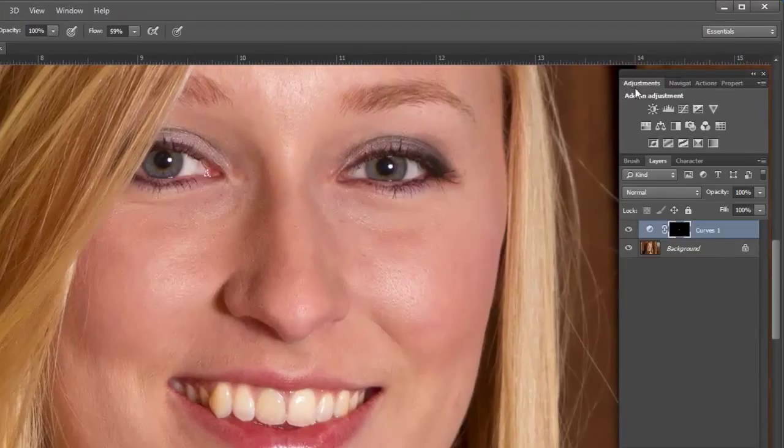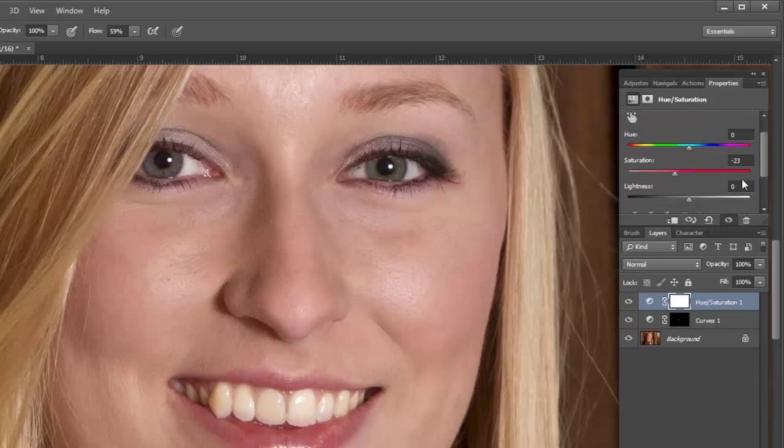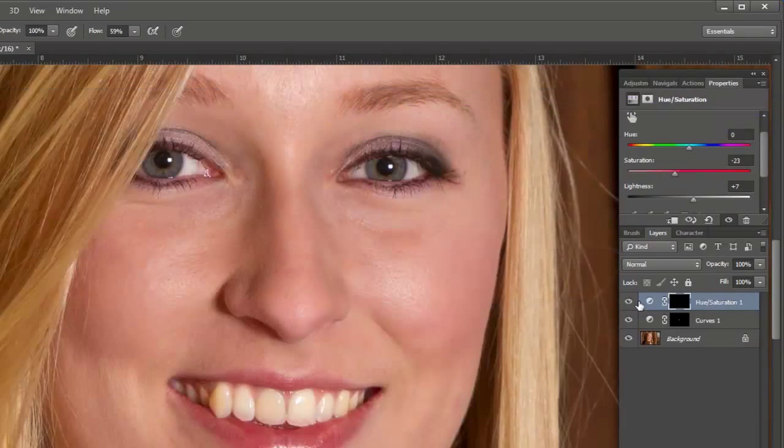I still have some yellowing I'd like to take care of. To do that I go to another adjustment layer and use the Hue/Saturation adjustment layer. I want to look at the yellow and get that value down, so I'm going to pull the saturation down. I don't want to go too far because you start getting a little bit of graying and you don't want that. You might also want to pull the lightness a little bit to the right. Again, it's going to affect the entire picture, but I'll use Ctrl+I to invert the mask, and just like before I'll paint with white on the black mask over the areas with yellowing.